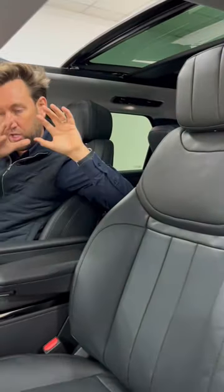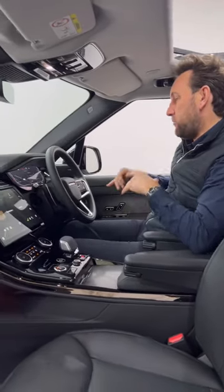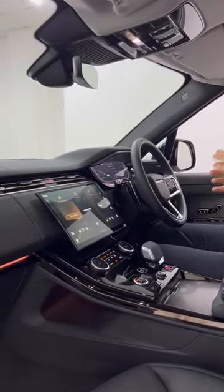This car's got ebony black 20-way heated electric seats, beautiful inside, heated steering wheel, adaptive cruise control, and that fantastic centre console.